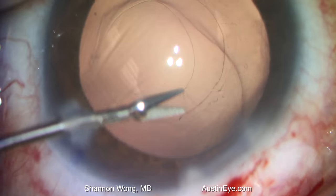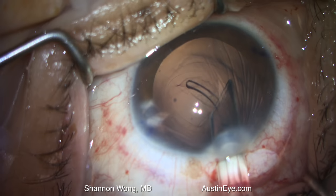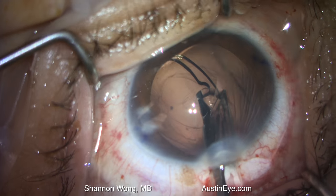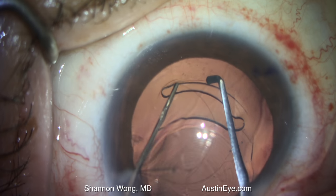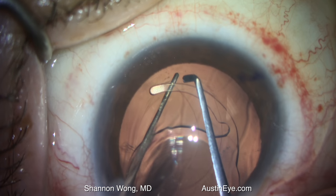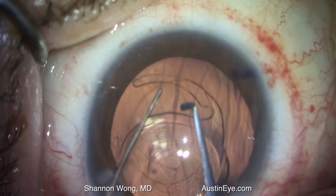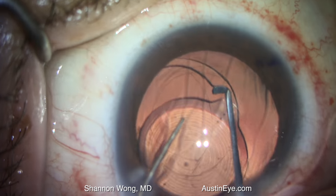That small nick in the anterior capsular rim will become an issue as we place the lens into the capsular bag and try to dial it in. You'll see that the small nick extends within the anterior capsule and makes the case more difficult.